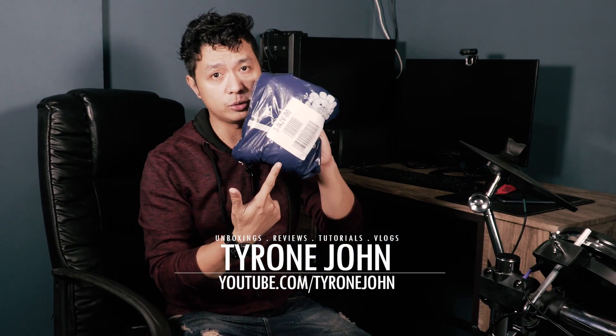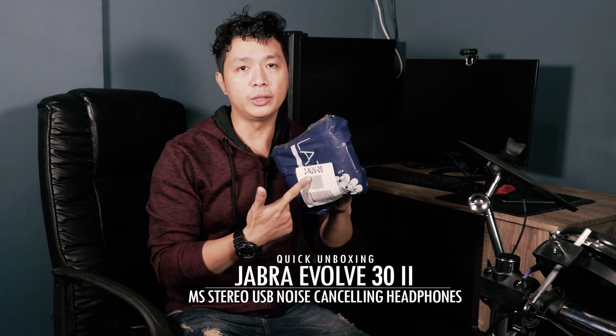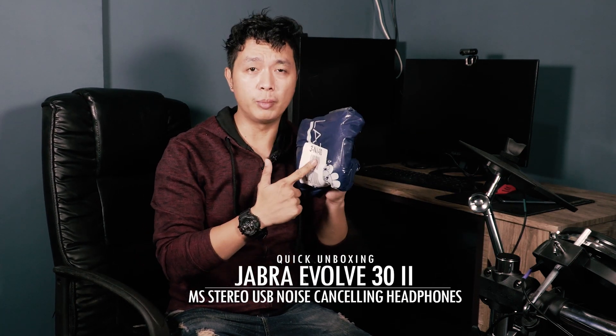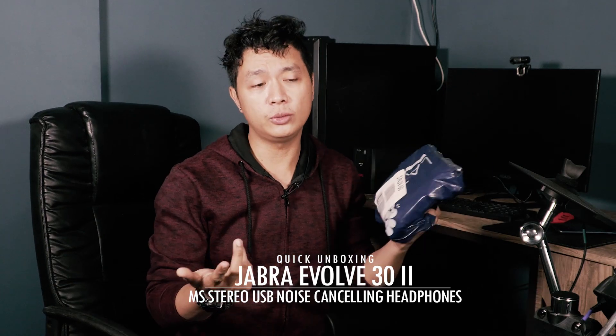Hey, what is up you guys, Ty here again with another product to unbox. This is going to be a quick unboxing — I believe these are the Jabra headphones we ordered. This is part of the 11.11 sale from Lazada, part of a large order we placed where we had really great discounts summing up to over a hundred and twenty dollars equivalent.